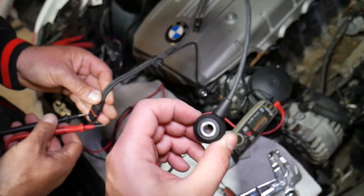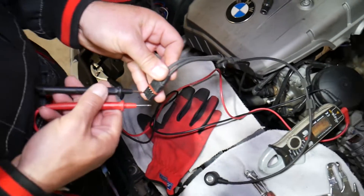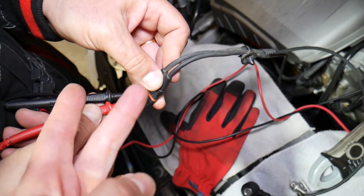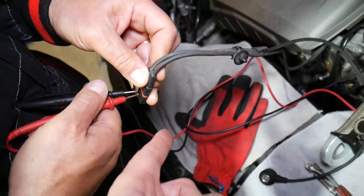BMW knock sensors most of the time come in pairs of two — you cannot just remove and replace one, you have to replace both. But you can test them one by one. Each wire consists of two individually wrapped wires on the inside.